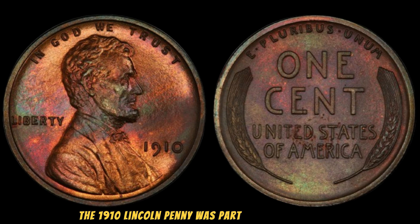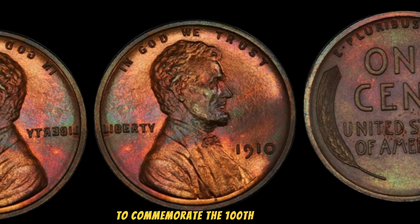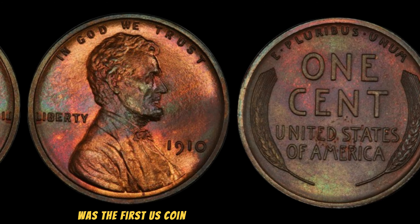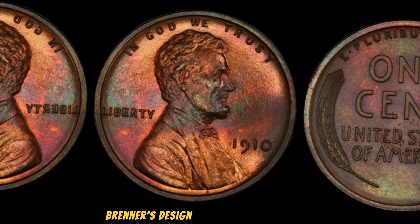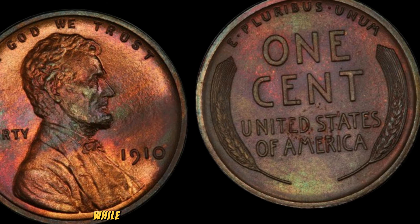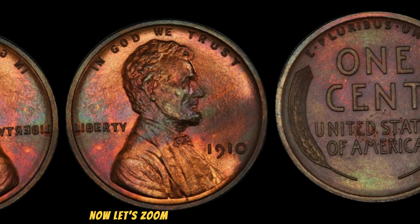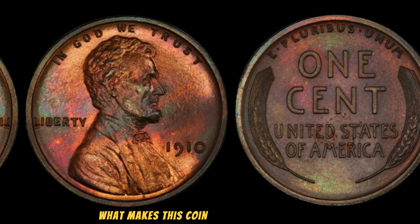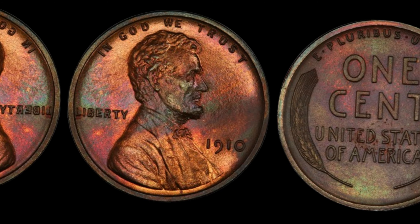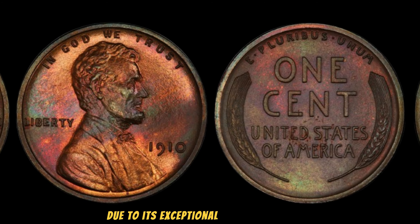The 1910 Lincoln Penny was part of the first decade of the Lincoln cent series, which began in 1909 to commemorate the 100th anniversary of Abraham Lincoln's birth. Designed by Victor David Brenner, the Lincoln Penny was the first U.S. coin to feature a president's likeness. The front of the penny features a bust of Abraham Lincoln, while the back originally had two ears of wheat, giving it the name wheat penny. The absence of a mint mark indicates it was minted in Philadelphia. Philadelphia-minted pennies were the most common, but this particular 1910 penny stands out due to its exceptional condition and rarity.